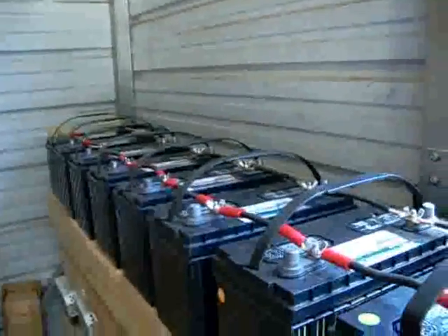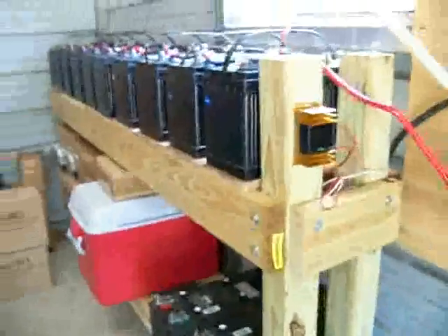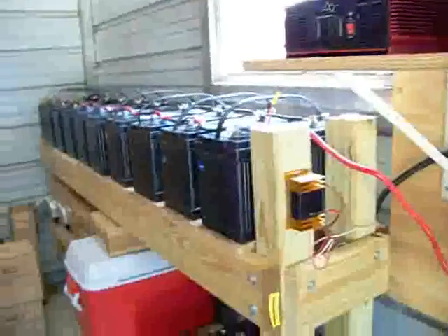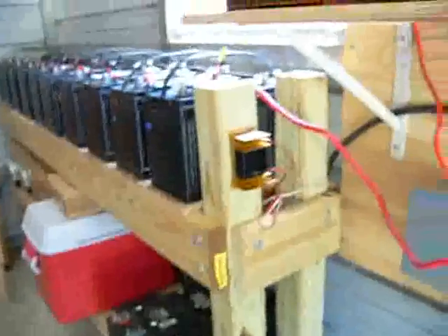Eventually, maybe in a month or so, I'll add another 10 down below, which is why I made the frame the way that I did. So as I can clear out that space, I'll put the rest down there. That will give me 20 batteries and 2,500 amps of capacity.